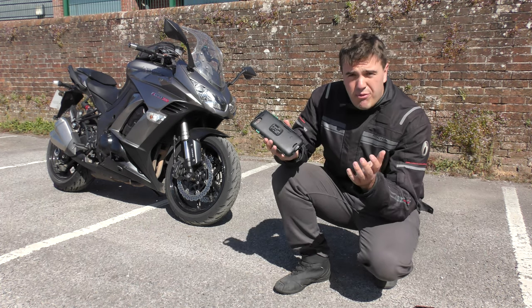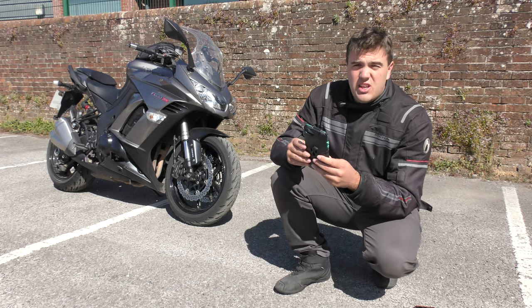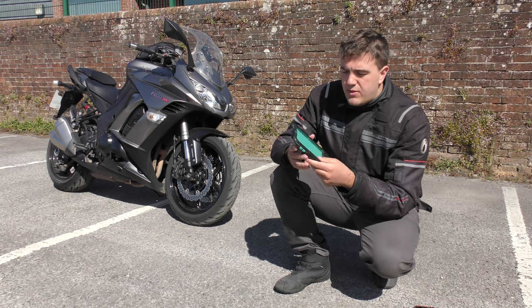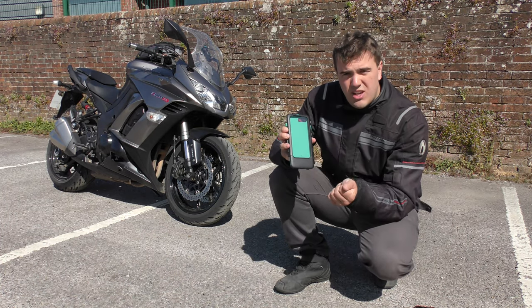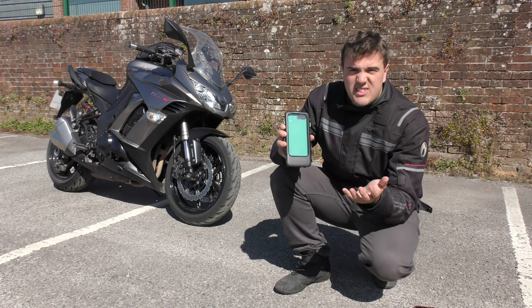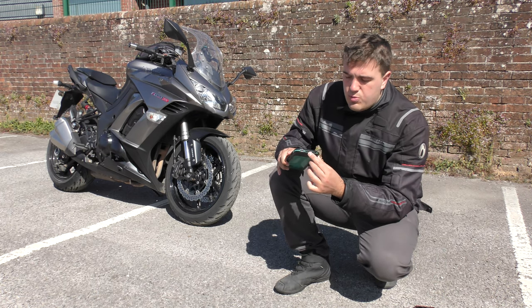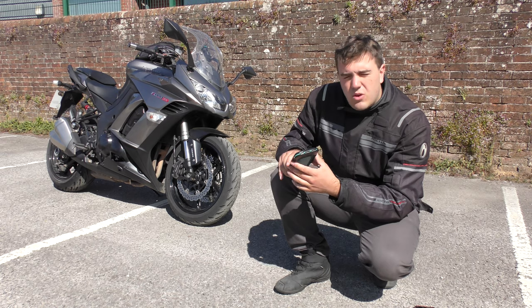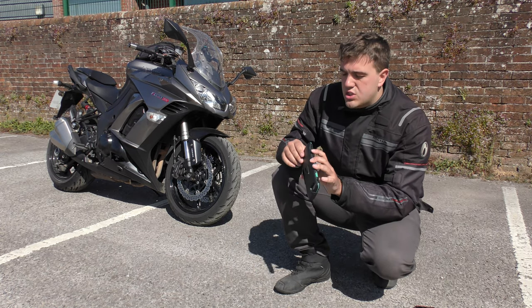It can just come off and then simply clips on as and when you need it. What's good about it is you can still use your phone through the screen, and even Touch ID still works — this is an iPhone I'm talking about. On the bottom it's also got waterproof gaps for wires, cables, charging leads, headphones, etc. to go through.